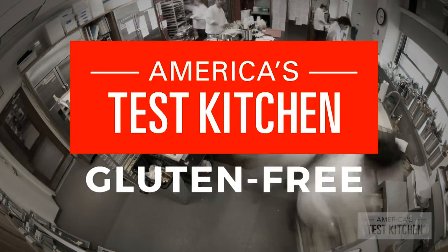So for good gluten-free baking, you need to rebuild the recipe from the ground up. And for that, you're going to need a test kitchen.